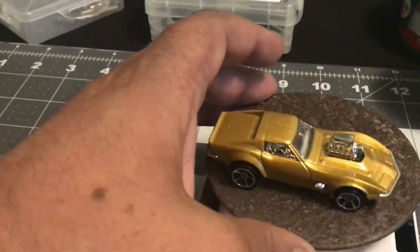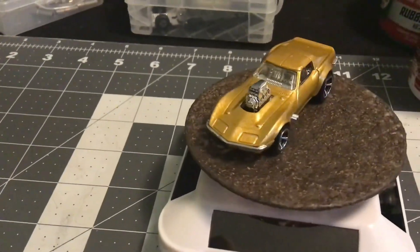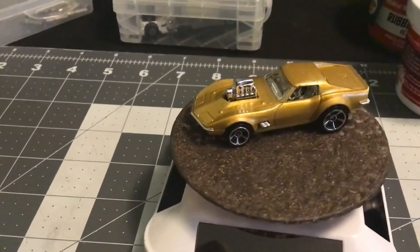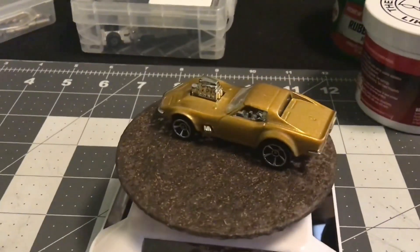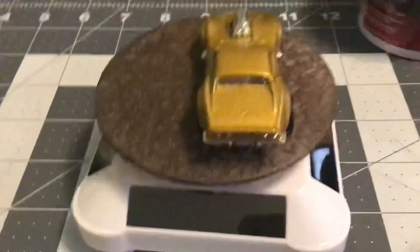Kind of a goofy car, but that's how they wanted to build it when they built it on the show. If you ever get a chance to watch the episode, it's kind of interesting. This is the second Hot Wheels that they built on that show - they built a Red Line Club one first.